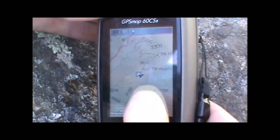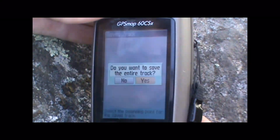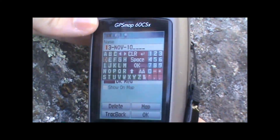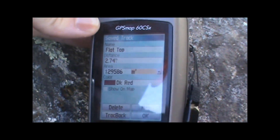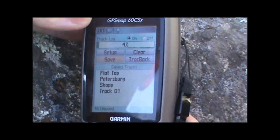So we've reached the top of Flat Top Mountain here and we want to go ahead and save our track so that we can share it when we get back home online. We're just going to hit the menu button twice, hit tracks, and go to save. Highlight that and hit enter. That will allow us to enter the name of the track — whatever we want to call it. So we'll go ahead and enter the name Flat Top, like Flat Top Mountain. We can do other things like look at the track on the map and see the details there. When we're all set we can go ahead and hit OK, and that will save our track so we can view it later and share it online.